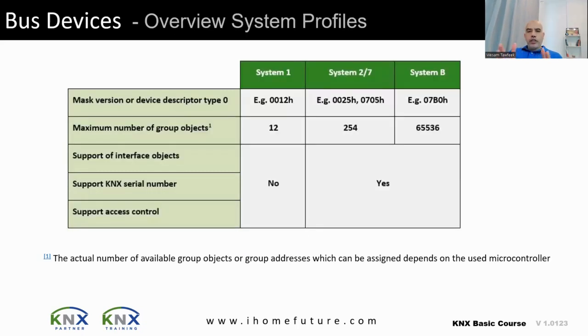In KNX, we call the version a system profile. The first was system 1, then system 2/7, then system B. The difference between these systems is identified by the mask version, also called device descriptor type 0. System 1 is no longer used — it is too old. Most current devices use system 2/7 or system B. The difference between 2/7 and B is mainly in RAM and microcontroller capability.